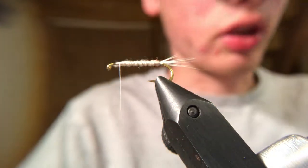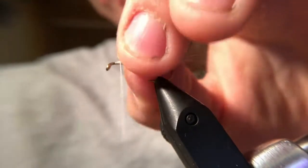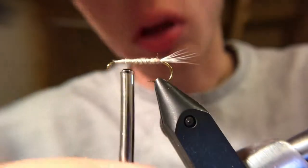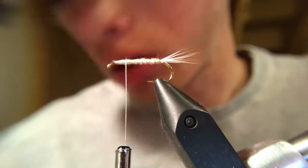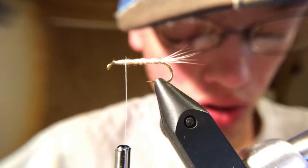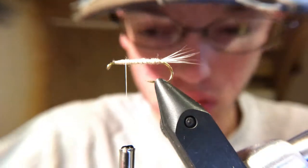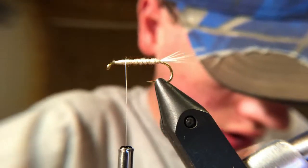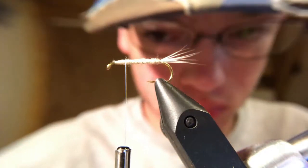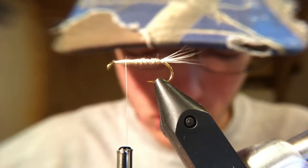Now if you're tying a normal mayfly pattern, you would just add in your hackle right now and you would have yourself just a normal mayfly pattern. But right now we're actually making ourselves a cripple. So I come in, probably eye and a half length behind, and I go and I grab my white deer belly hair again and get another little pinch — just about the same size as the tail, maybe a little more. Again, we are going to go ahead and stack this so that all the tips are even.